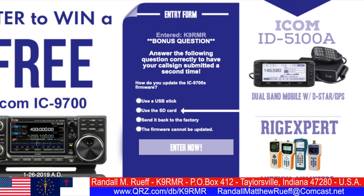And the answer is: use the SD card. That's right, use the secure digital card to update your firmware.